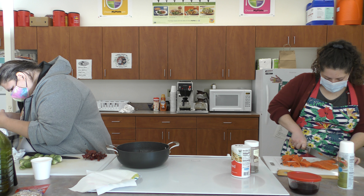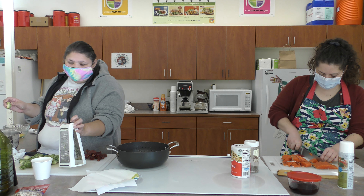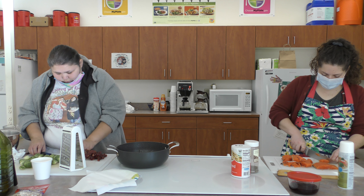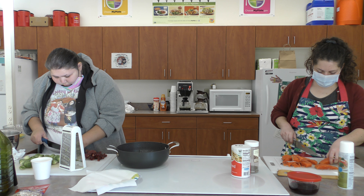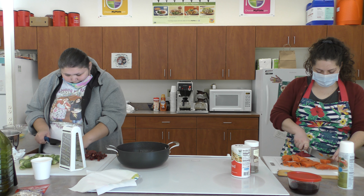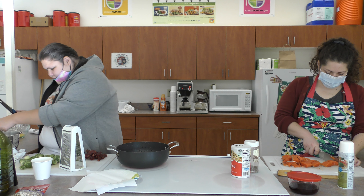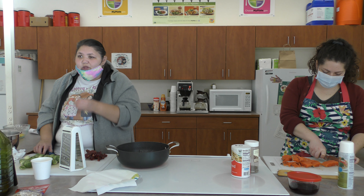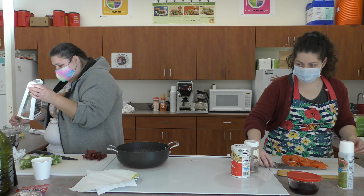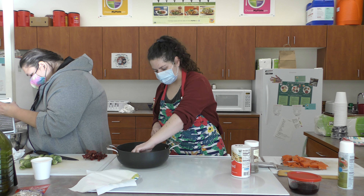We're also going to put bacon in our salad — I already went ahead and cooked that. We're doing turkey bacon because it's a little leaner than pork bacon and has healthier fats. Turkey products can also be cheaper — like ground turkey is cheaper than ground beef, and turkey bacon is cheaper than pork bacon, so definitely consider trying it if you haven't.